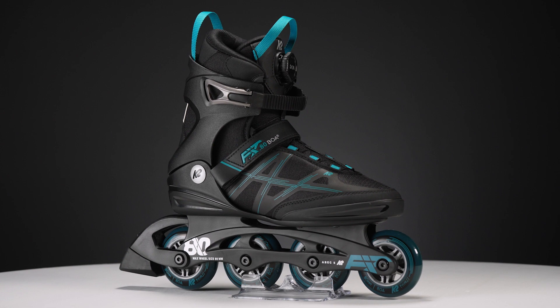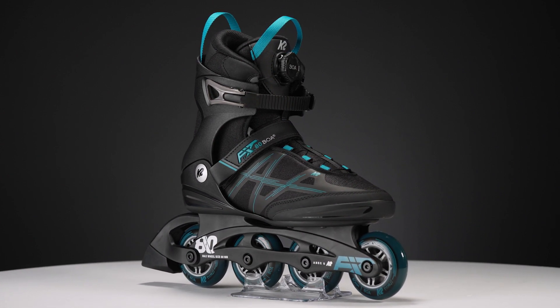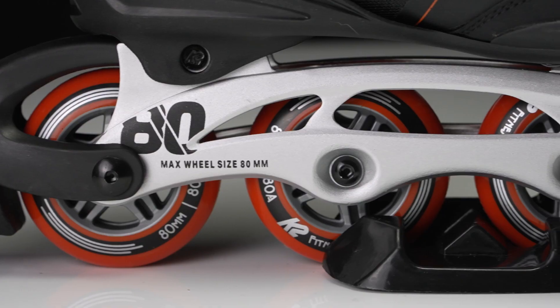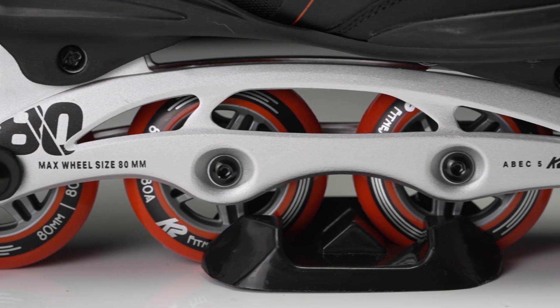Overall, I would say these are awesome for beginner recreational skaters. If you want to skate for a little bit longer, or if you're a returning skater and you want something that will last a little bit longer, I would go for the Alu version, just because it does have that really strong frame.